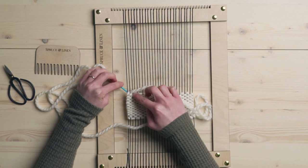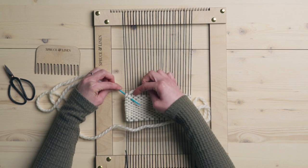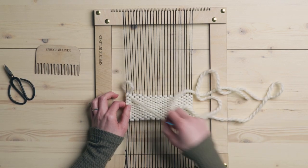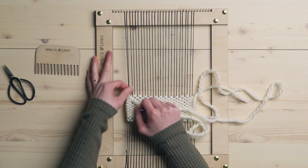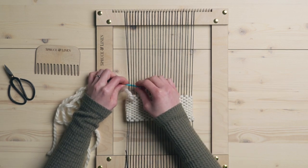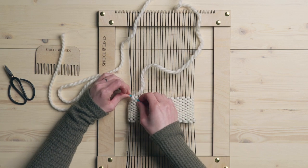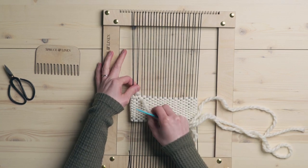Then you're going to go back around the same direction — put your needle up through the back side, leaving two weft strings. Again, we're using groups of two so we're in between those. And then you just pull it right through and pull it tight. You can see how it gets nice and snug there and it's going to hold those two warp strings together. So we're going to do that again — go around the back of two, pull your yarn through, around the back, and in through two weft strings, and pull it tight.